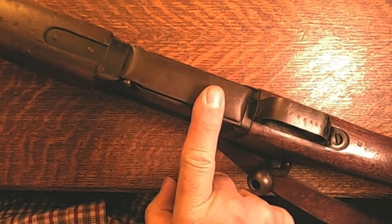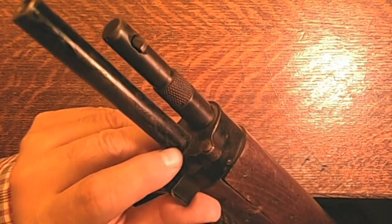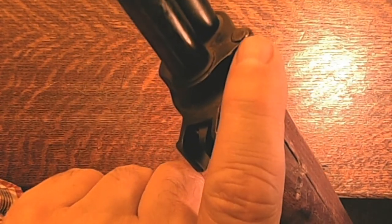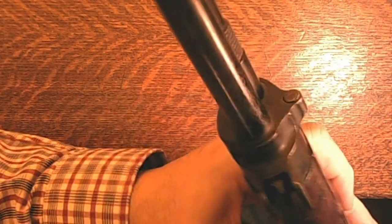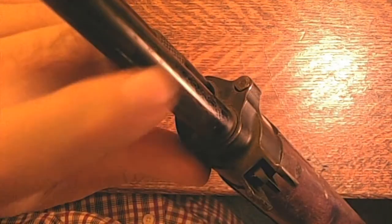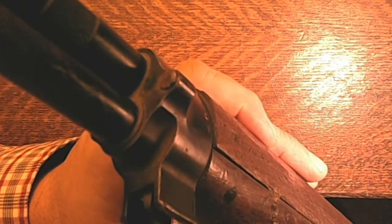I believe the floor plate of the magazine has been replaced, along with the spring and the follower. The other issue is there's supposed to be a stacking lug here — it should stick out of the gun about that far. You can pretty clearly see there is a cut where someone actually took a Dremel tool and cut that off. On the side closest to the barrel you can actually see a little piece of it still sticking up. Someone cut that off, which is kind of too bad because it's nice to have them all intact.